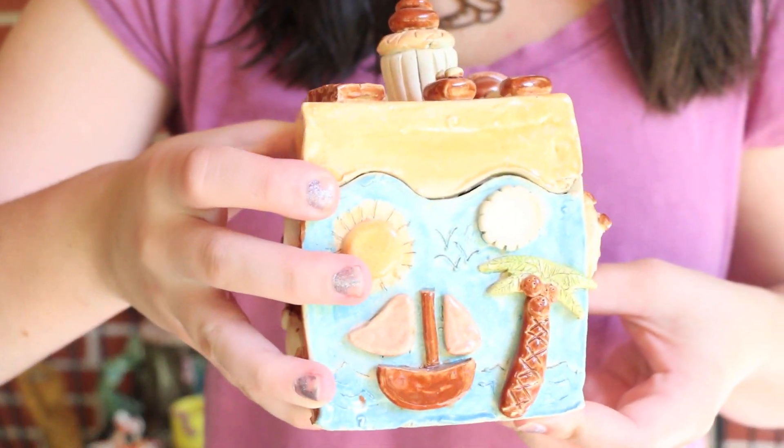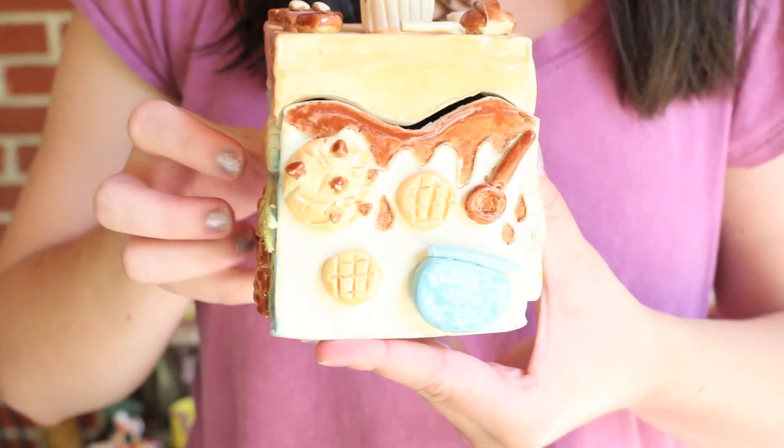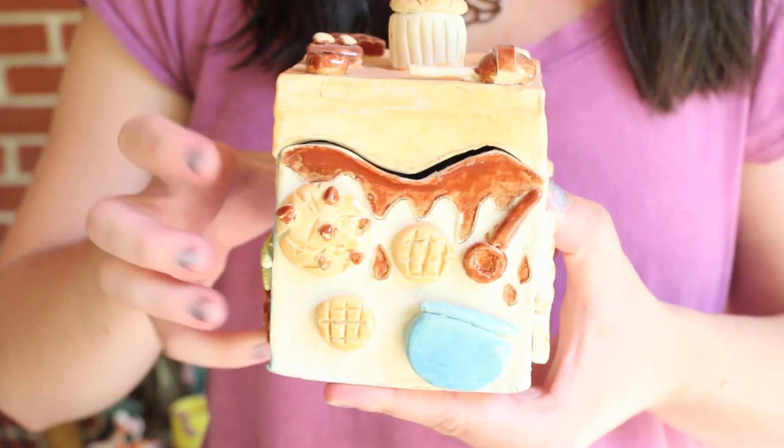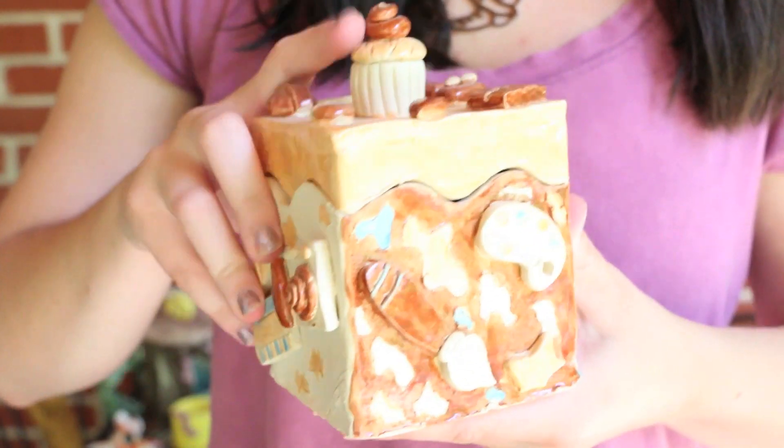And here is just a box with things I like on it — I actually didn't finish this. I made it my first year taking 3D, and I was just too lazy to finish the glaze. I still got an A on it though, I don't know how.